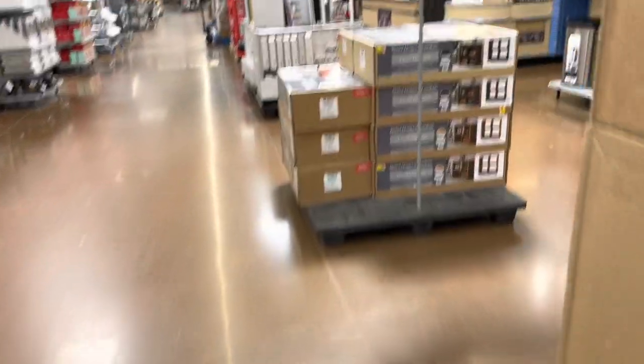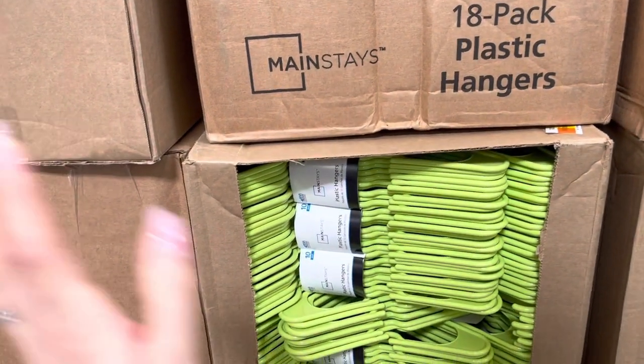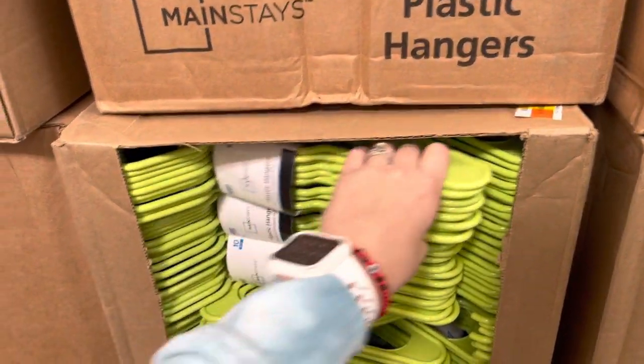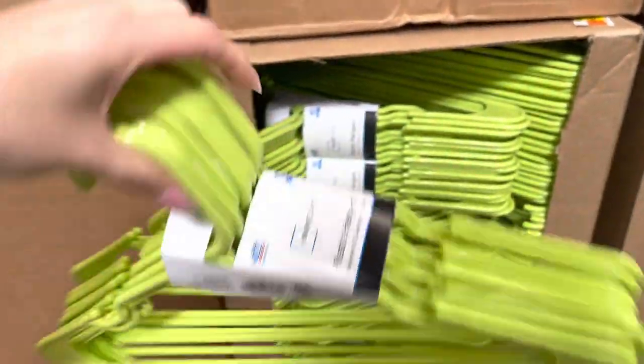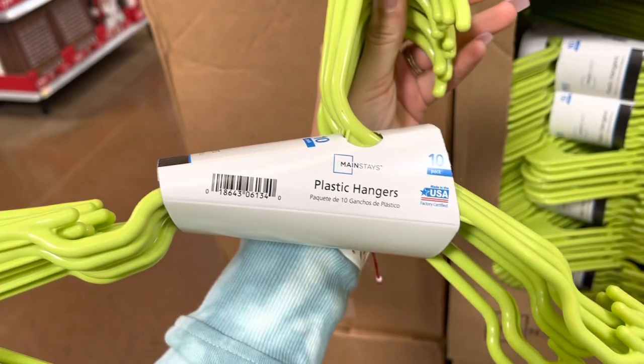I'm going to show you some of the hangers that I found for 75 cents right here. I scanned these bright green colors because the bright ones, I think, are clearance only — the white and black ones are not. They have 10 plastic hangers and the brand is Mainstays.